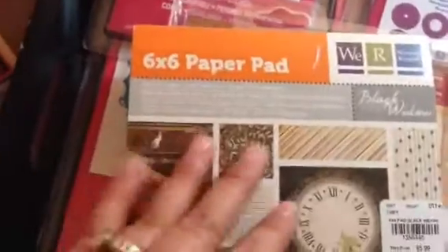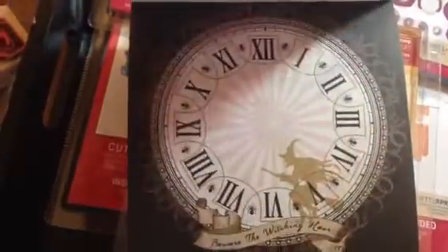Then I got this We Are Memory Keepers Halloween pad. I have an affection for Halloween — I didn't need this, but I've got like three things full of Halloween stuff already. I really liked it, so I got it. It was only $1.99.